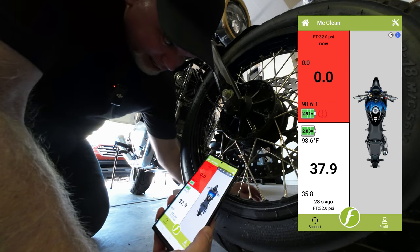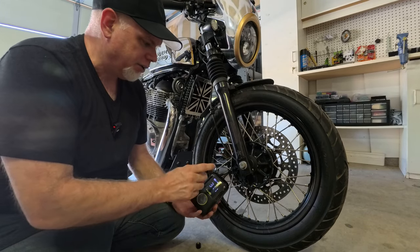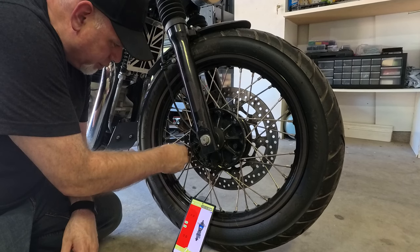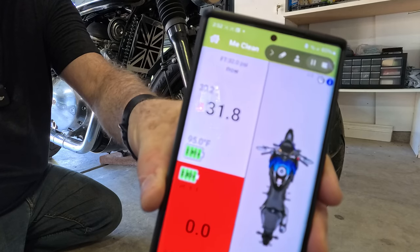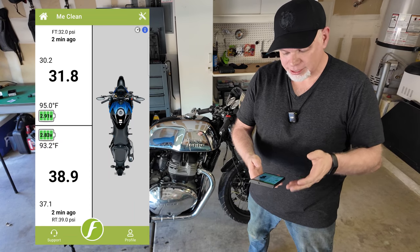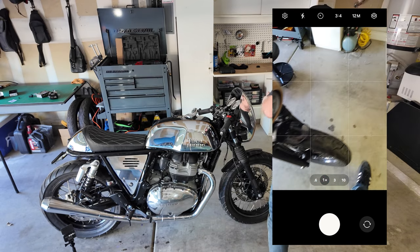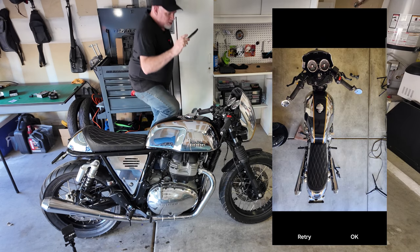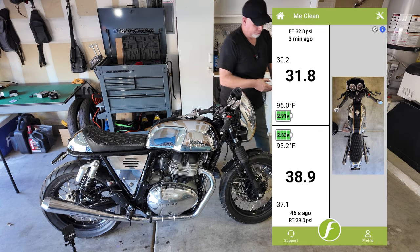There we go — it told me my tire pressure is low. So I have both sensors off the tires and I'm getting alerts for both. I'm going to put air in the tire, fill it up, put the tire pressure sensor back on — it gets updated saying 31.8 PSI, pretty close to what the inflator was saying. Pretty cool — it's giving you tire pressure, tire temperature. If we long press on this we can update the photo. Let's see if I can get an overhead shot — there we go — now I have my bike on there.